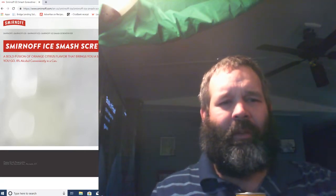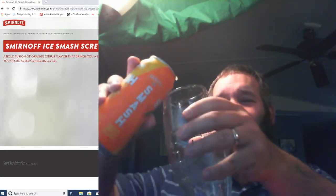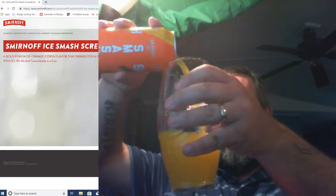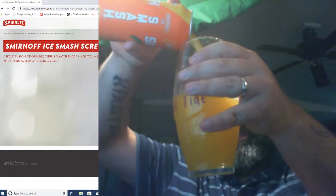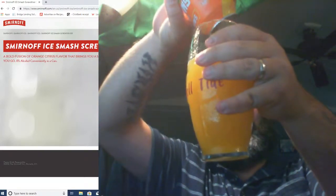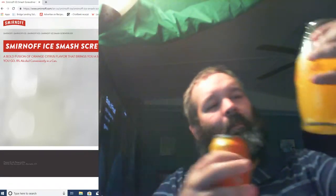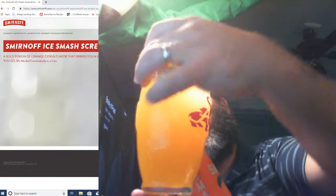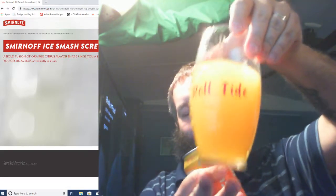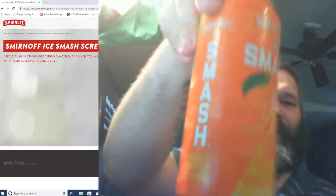So using my pretty Alabama beer glasses that my wonderful sister-in-law bought and then done up for me with Alabama and Roll Tide. And again, here's the can — Smirnoff Ice Smash.